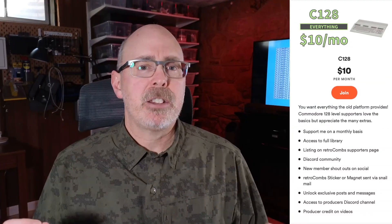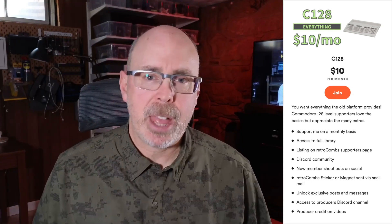Before we dig in, don't forget you can support the channel by going to buymeacoffee.com slash retrocombs. Join at various memberships at these fun Commodore-inspired levels, all the way from the Pet to the Mega 65, so be sure and check that out. And if you're so inclined, don't forget to hit all that business down below — you can like, subscribe, and leave a comment.